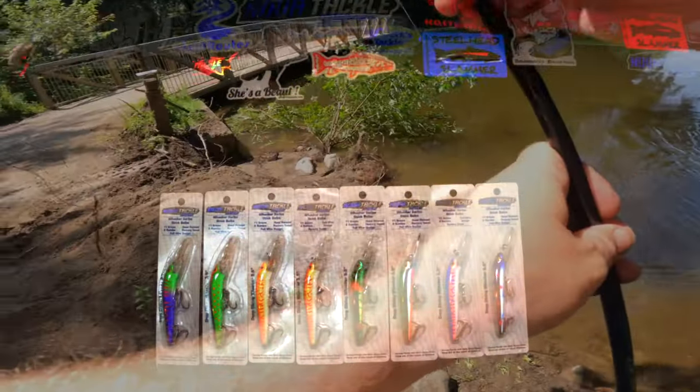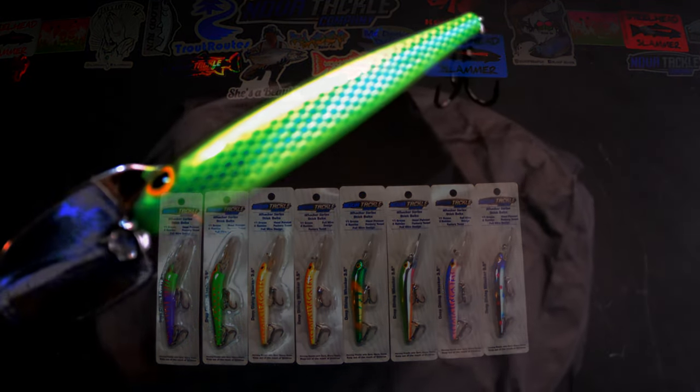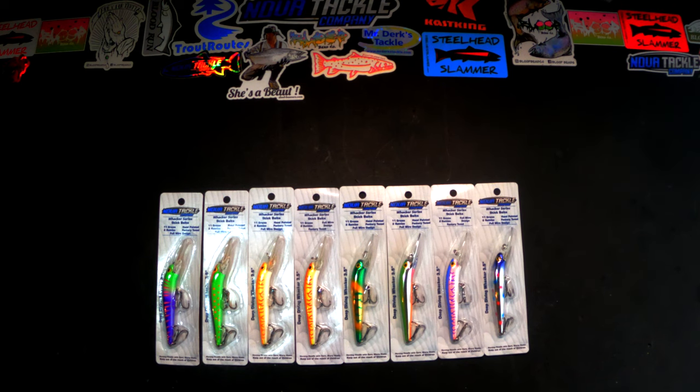You can actually force these to turn sideways and come up to the surface, so you can bring them over logjams and things should you accidentally cast over top of a logjam or something like that. So extremely versatile, extremely durable. The paint jobs on these are awesome — I can't say enough good things.